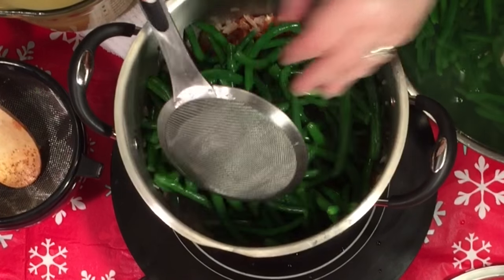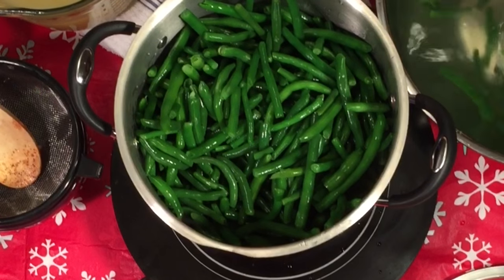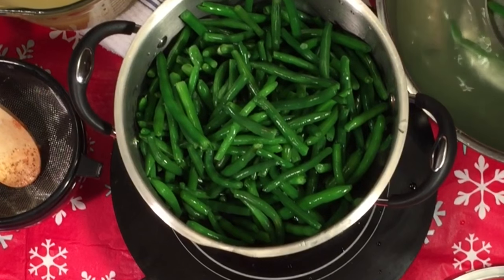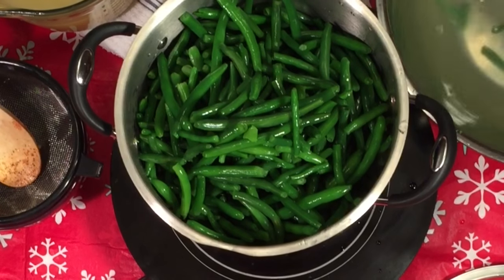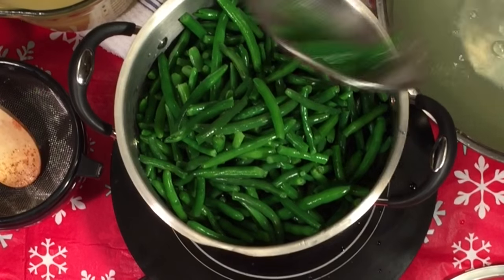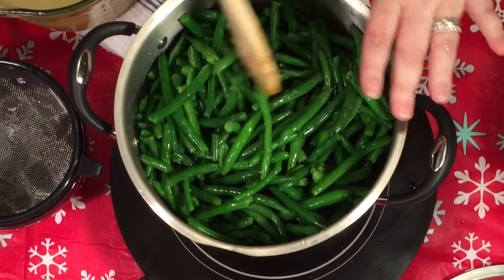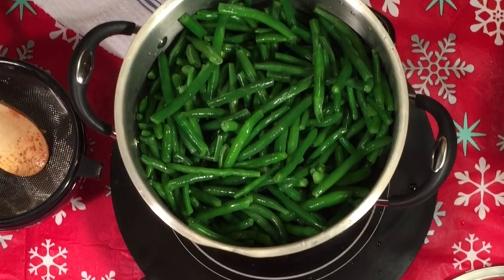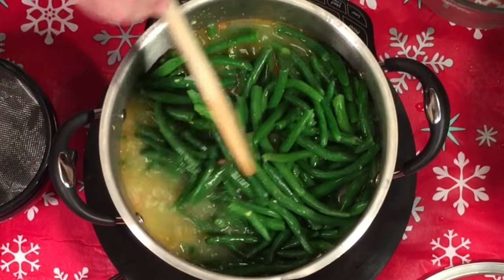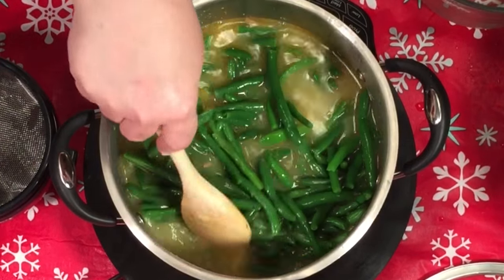These are gonna cook way down so your pot might seem really full. This is four pounds total — remember you'll probably do two pounds, and I'll have the ingredients for two pounds below. I almost got all these little green beans in here. The only other thing I'm adding is seven and a half cups of chicken broth. Sorry about that — I forgot to turn the phone off to reject calls while recording!